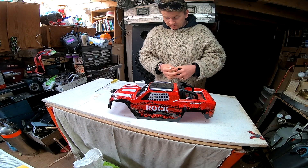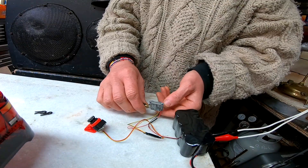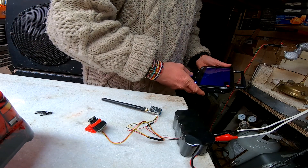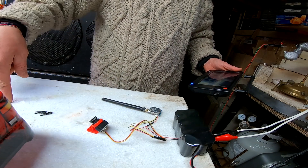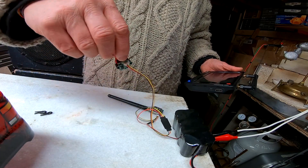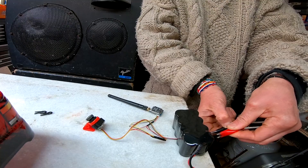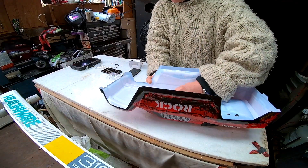9.6 volts of battery voltage. I got a red light. Alright, so now we need to... Voila. Okay, so up is down, down is up. Oops. So... perfect.